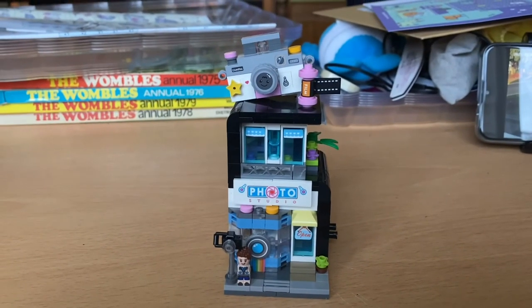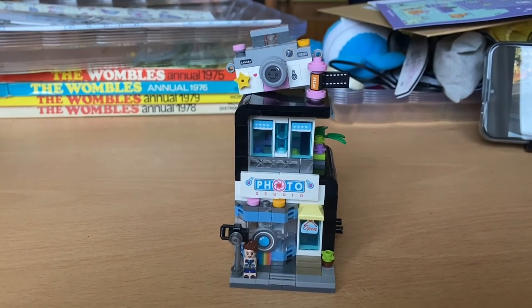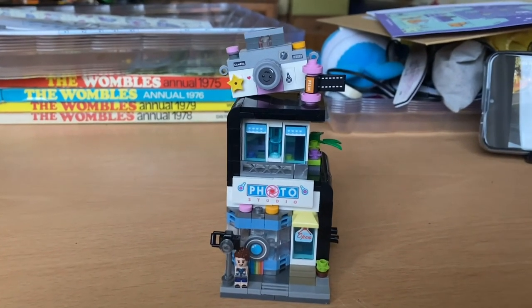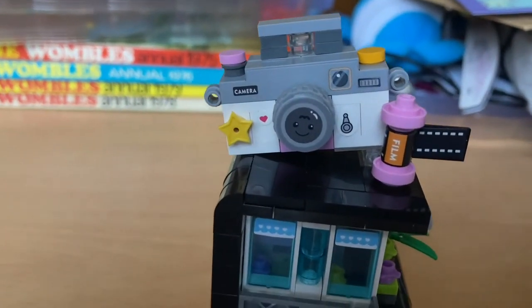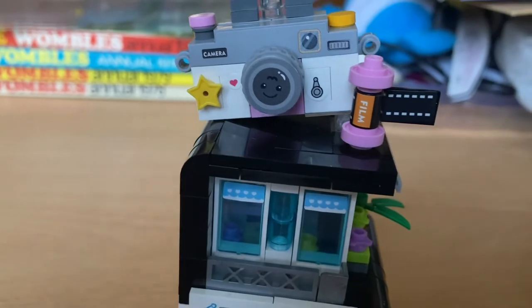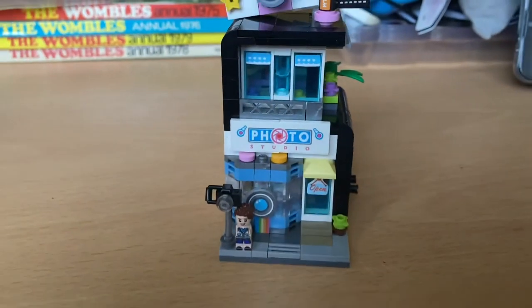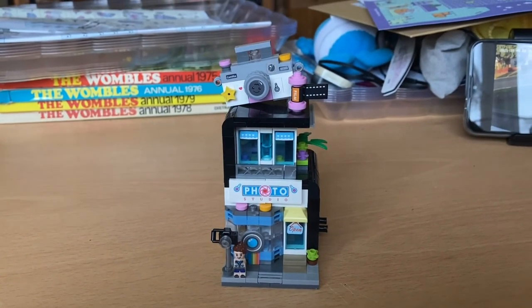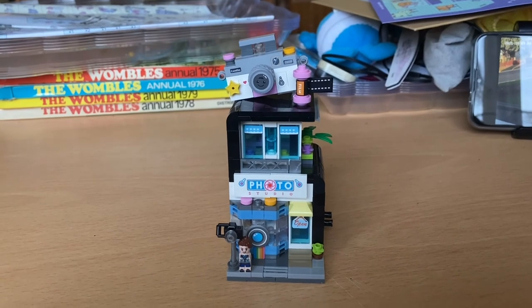It's been a really lovely little build - the tiniest stickers I've ever used, but really good fun to build. If you look, some of them are just so tiny, like that little heart. Highly recommend it. This is the third one - one more to go, and I think it's a clothes shop.